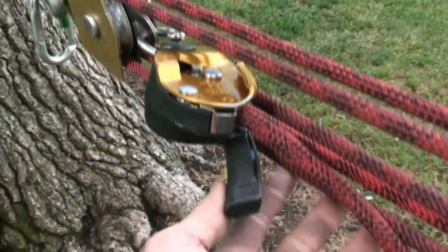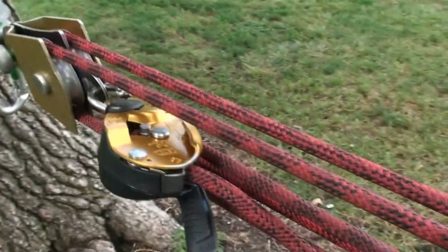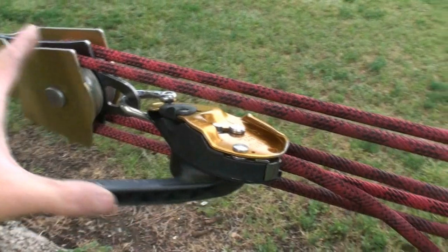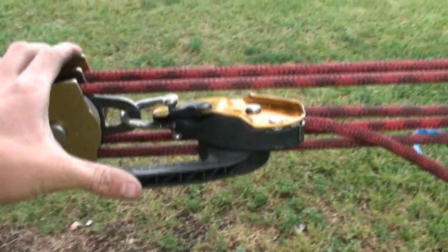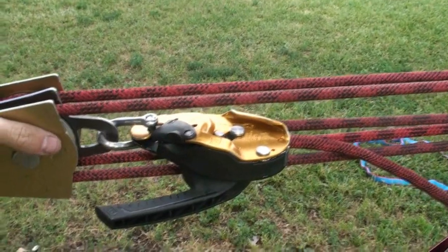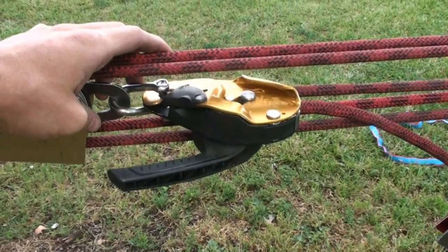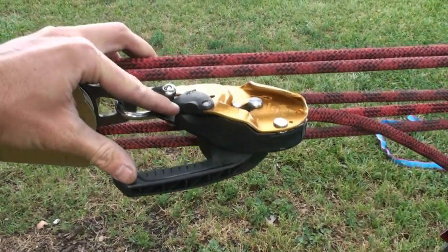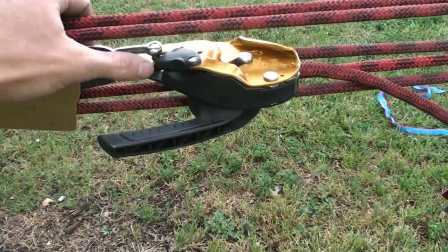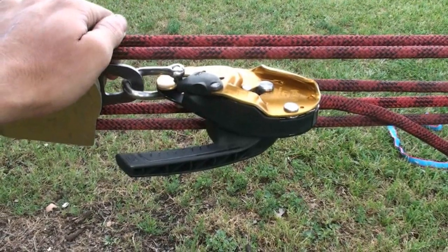We'll hopefully have a little bit easier time detensioning, even though the Grigri was quite easy. One thing to note about the rig is that once we're rigged, we can lock the handle so that the rope won't slip — that's a nice feature. Also, the rig can hold a little bit more tension; it's a stronger device, as well as this nice side plate feature. So those are some main differences between the Grigri and the rig, but let's see how well it detensions.